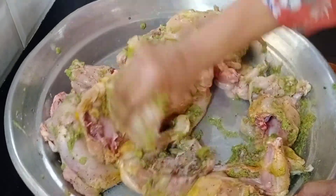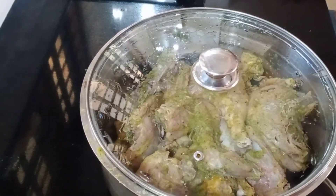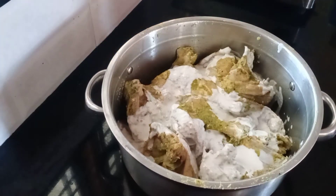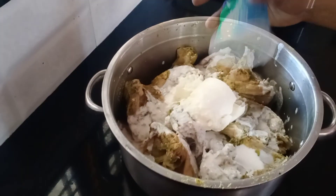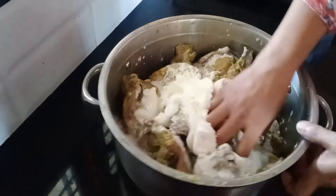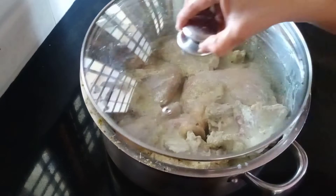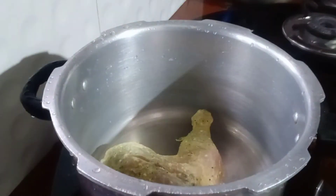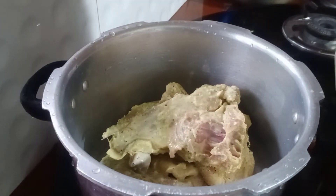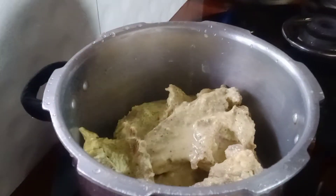Then add the chicken in the pan and mix it. Then add the cashew paste in the pan. Put the fresh cream in and mix it. Cover the chicken in the mixture.